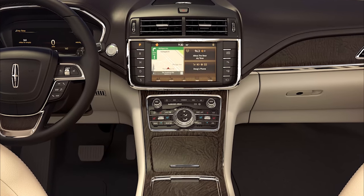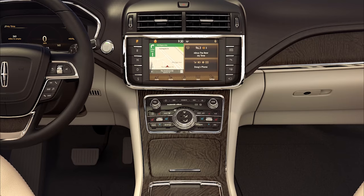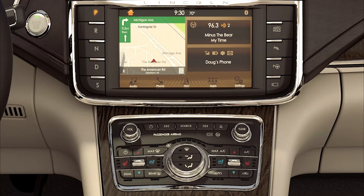Your Lincoln was designed to bring you the most in entertainment. In addition to the Revel Premium Audio or Revel Ultima Audio system in your Lincoln, your vehicle may be equipped with a CD player for even more listening enjoyment.